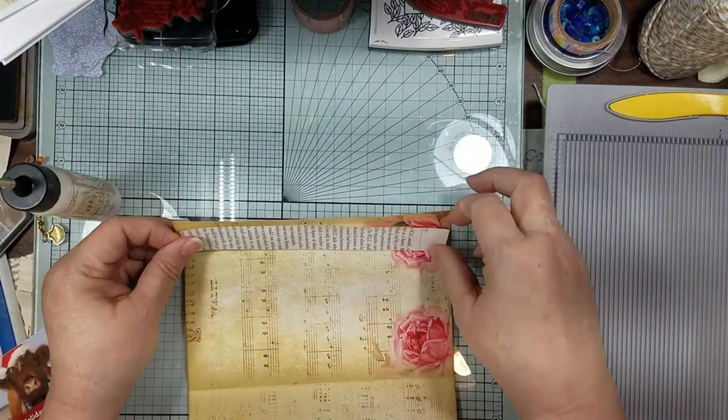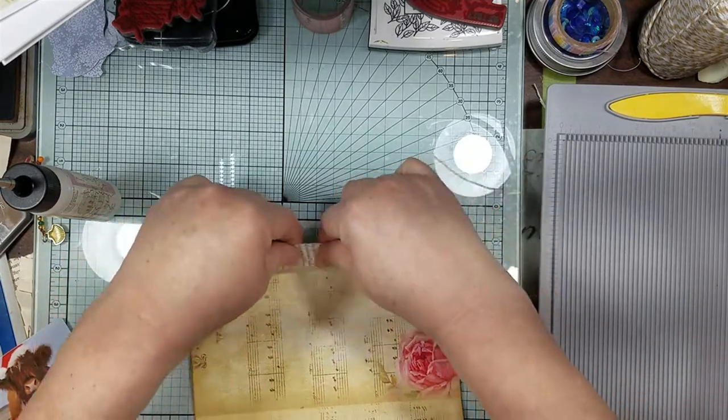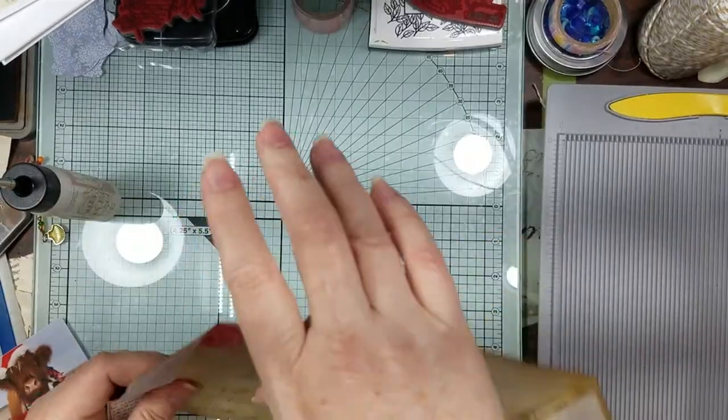Let me just hang this upside down just in case - I mean you're not going to see it back there.